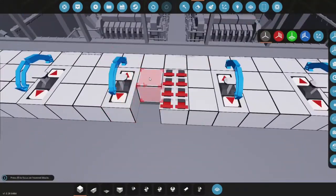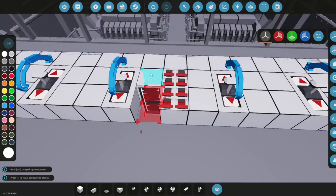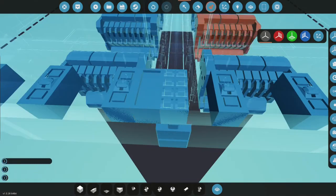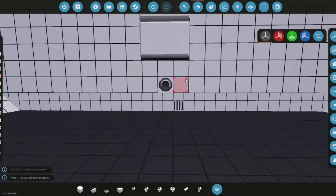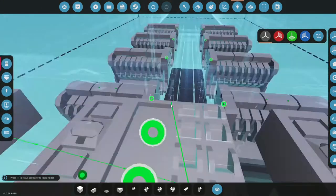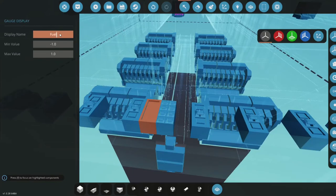This area will be a gauge indicating how much fuel we have. We're going to grab a fluid meter and simply place it down right here, then connect it to the fuel gauge — one will go to the other and the other will go back to the one. This is the fuel gauge.